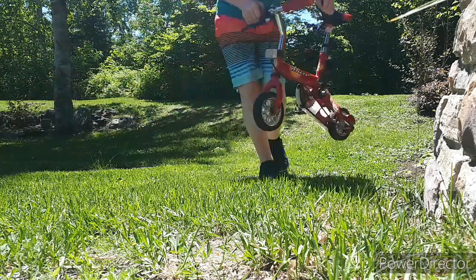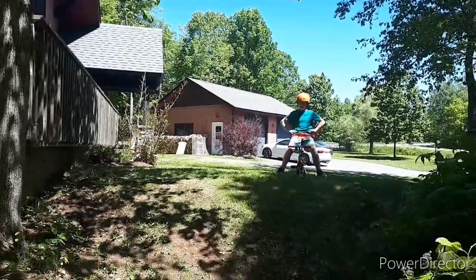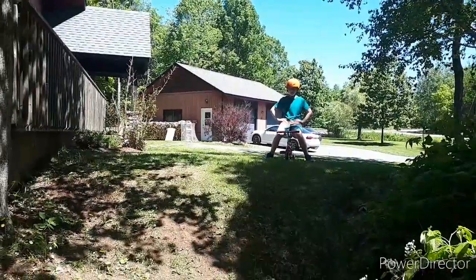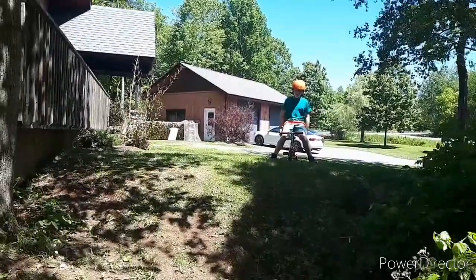How did I just pull that off? All right, so we are here at probably the biggest — well, steepest — hill on our property, and let's send it.